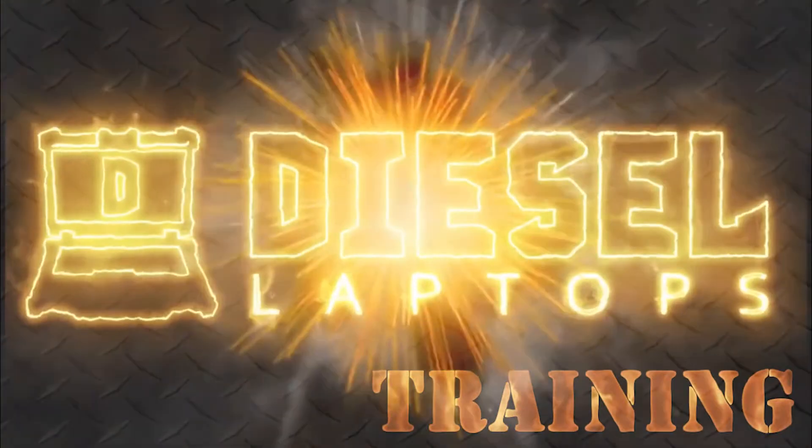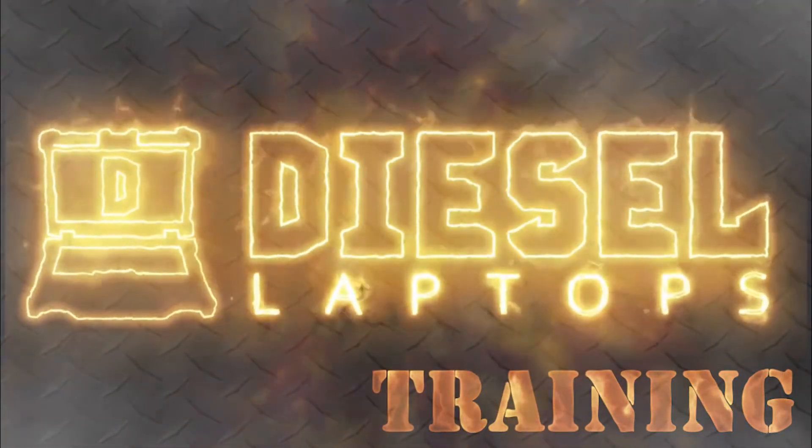Hi, this is Dustin at DieselLaptops.com. Today we're going to talk about one of the most important tools in your toolbox. The reason I say this is your most important tool is because if you're a technician, no matter what kind of circuit you're working on, no matter what kind of truck you're working on, your multimeter will work on any electrical problem you come across. That's like using your 10 millimeter socket on every bolt on an engine — a pretty valuable tool.